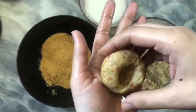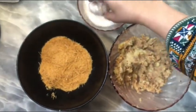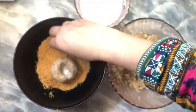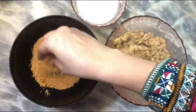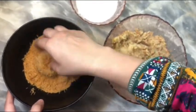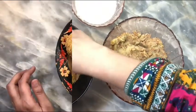Mix it in the water and dip it in the water, then add the mixture I have prepared. I will prepare all the potatoes the same way.